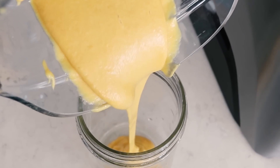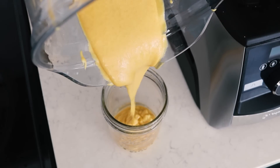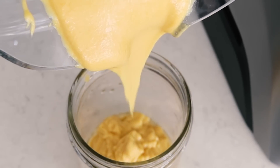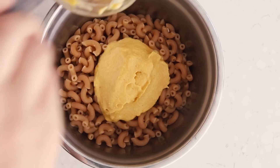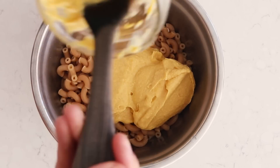It's super thick and super gooey — I was really amazed when I made it. I wasn't expecting it to have such a great texture, but it did and it's really yummy. You can throw it in with some macaroni for a very easy mac and cheese.